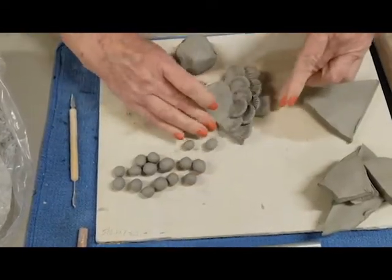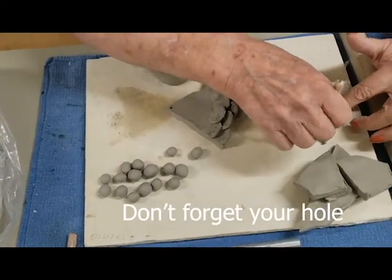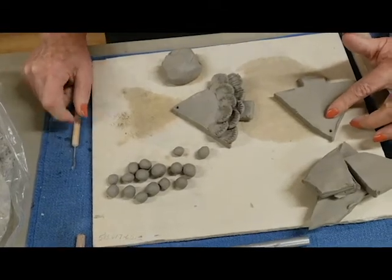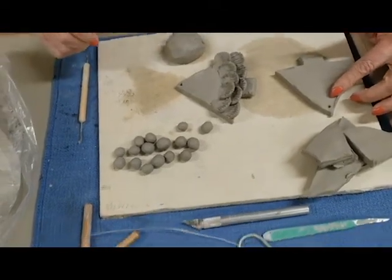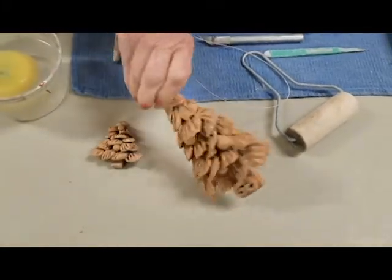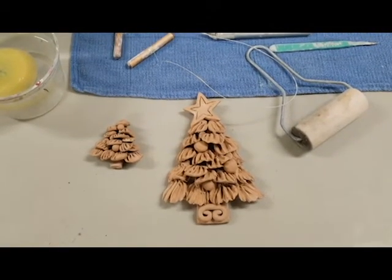Once I have the shape of my tree, I'm going to put a hole in the top so that I can hang it. That's a guideline for me. If you don't put the hole in the top — which I didn't in my samples — you'll see I don't have holes in the back of them. I can't hang those; they're something that can just lay around and be decorated.